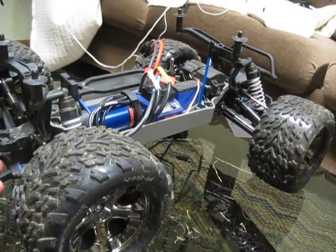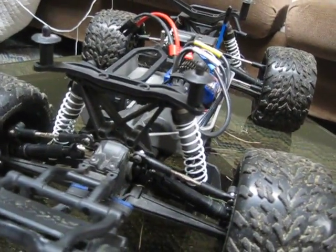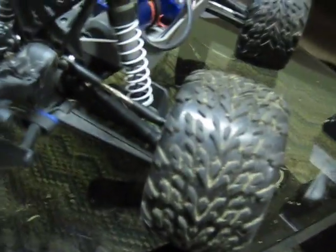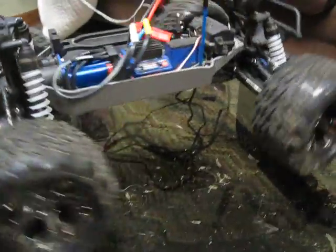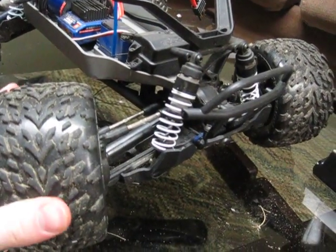Would I buy it again? Absolutely. This thing is so much fun — just going around the yard is a blast. If you've never driven an RC car you might think the running videos look boring, but it's totally different when you're actually driving it. This thing is just a tank and can go through anything.